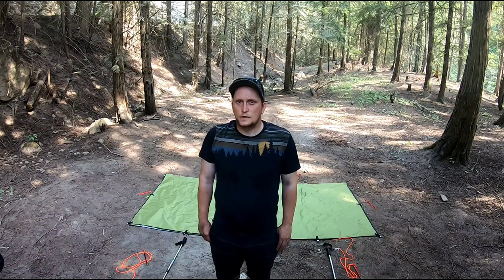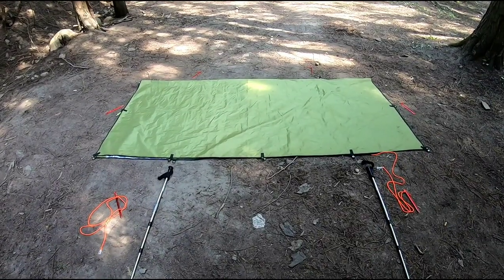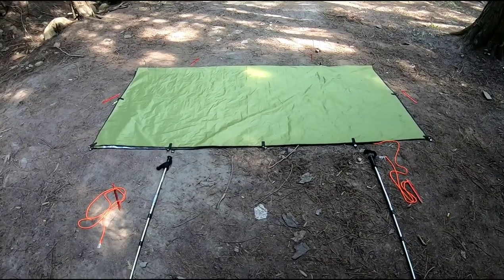The next shelter I'd like to cover is a modified lean-to with the ground sheet. This one's a little more stealthy, a little more sleek in design, and a little more lower profile, which provides a little extra protection. For this configuration I like to start with my tarp folded in half and then move to the back.